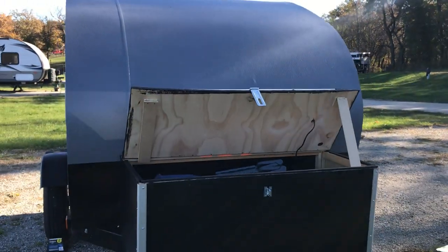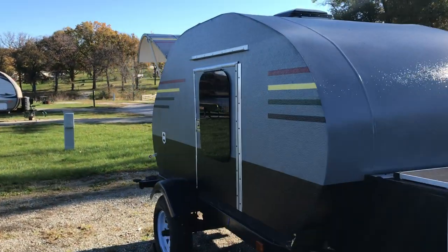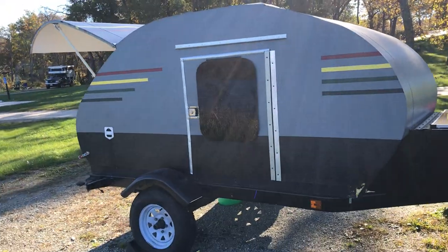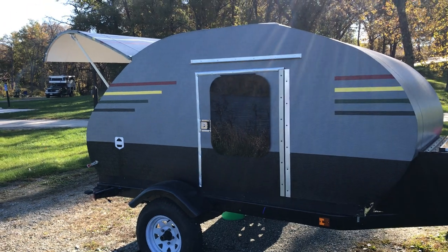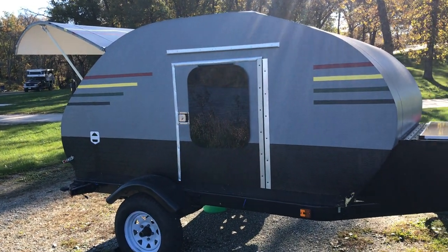That's our teardrop camper — it was our summer project this year. We've used it once with all the doors working and twice with the doors not fully working, but we really like it. Hope you guys enjoyed our little video!